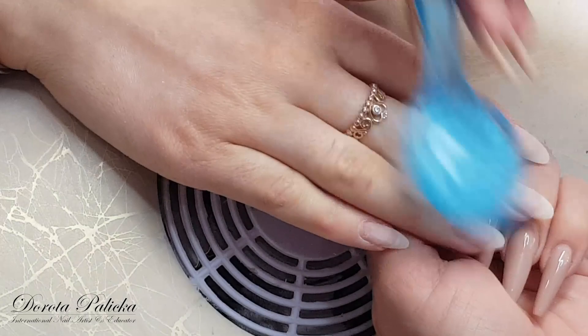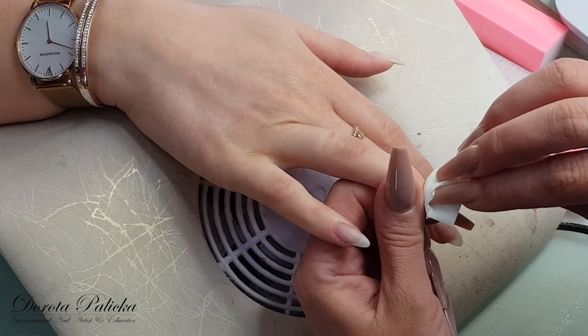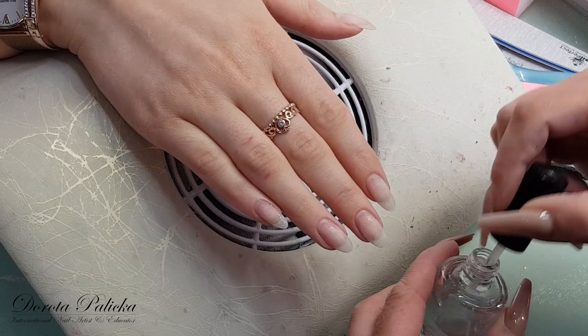Then remove any dust which is on the nail plate. Using the blue scrub, which is a nail dehydrator, I'm going to dehydrate the nail plate — just dehydrate it well and then we will be applying a primer. So my next step is a nail prep as an extra dehydrator and I'm only really applying it on the natural nail.